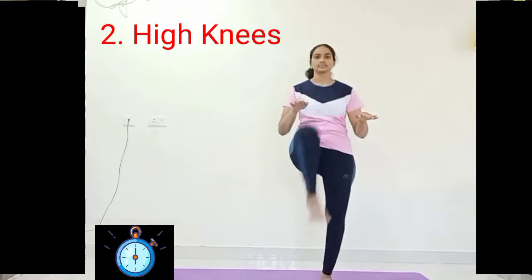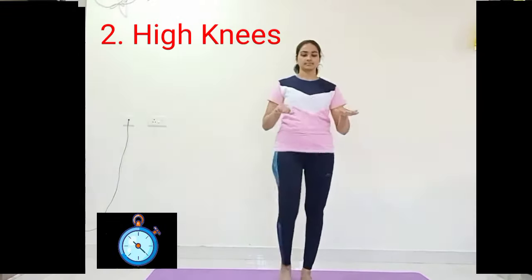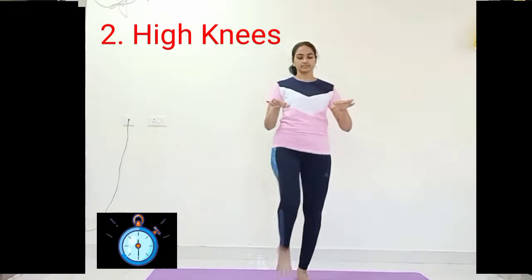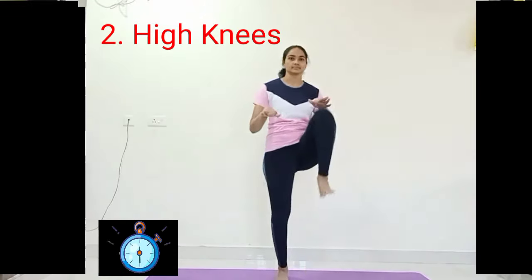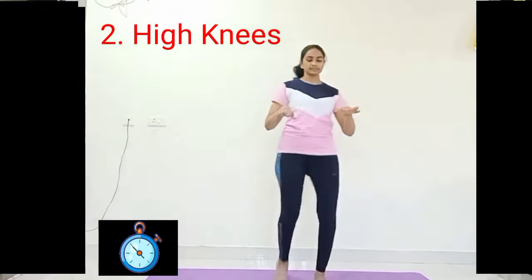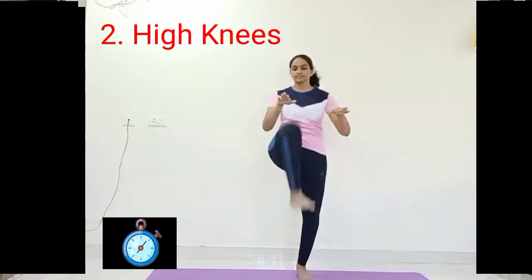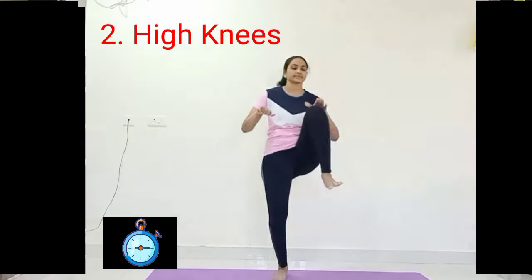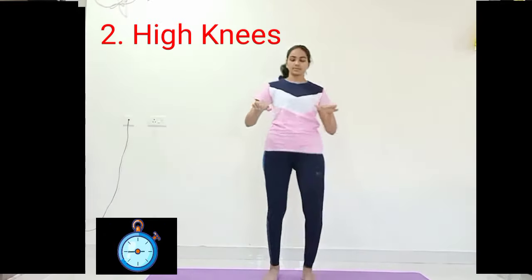Continue — raise the knee as much as you can according to your comfort. You have done 25 sets of high knees.